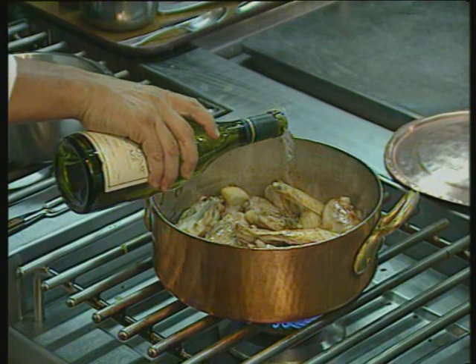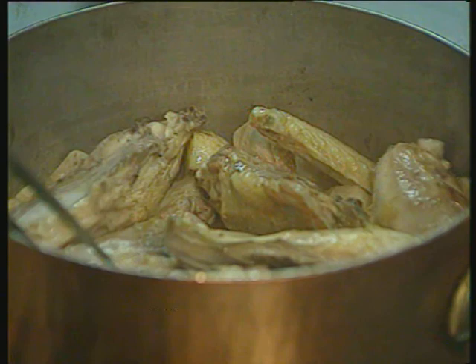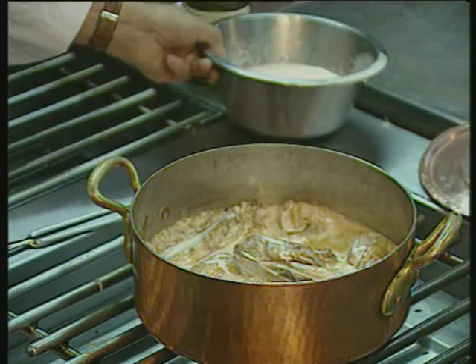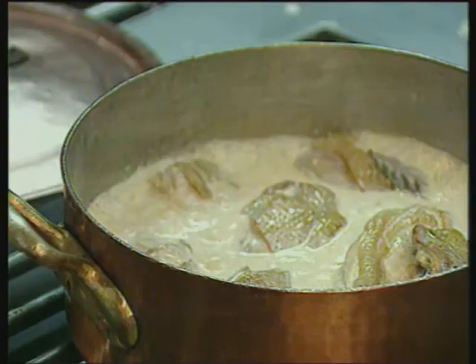Now, when we see the golden color appear on the chicken, we can sprinkle the white wine on it. This absorbs the sugar. We can add the cream, and this will absorb the sugars too, in which the chicken is being cooked. Now, we cover for 40 minutes.